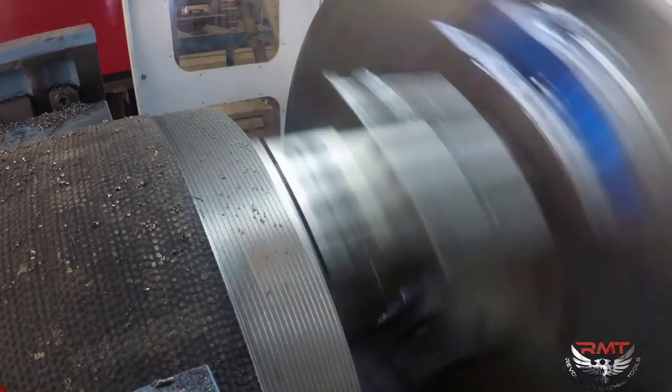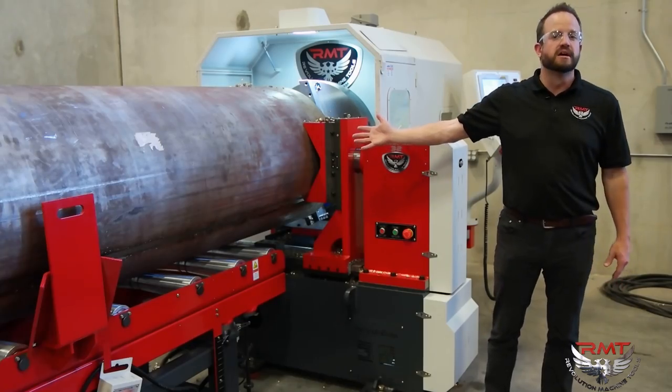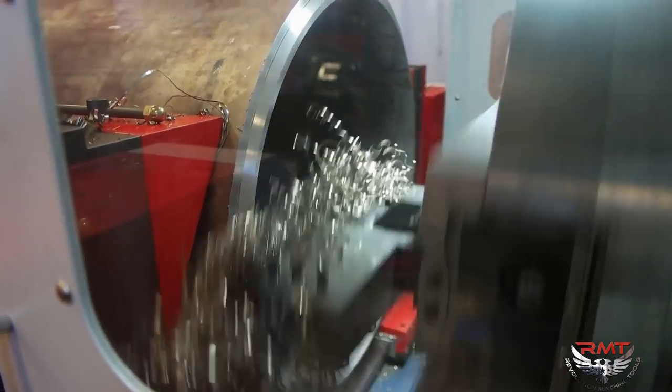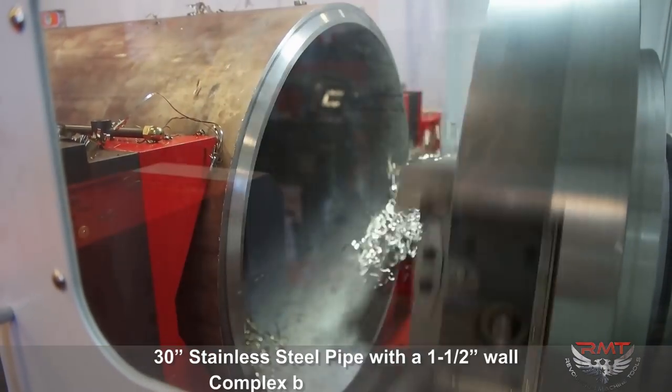The difference between other pieces of equipment and this one is that this one will do bevels extremely fast. For example, we have on the machine right now a 30 inch piece of stainless pipe with an inch and a half wall. We were able to put a complex bevel on this pipe in under 15 minutes.